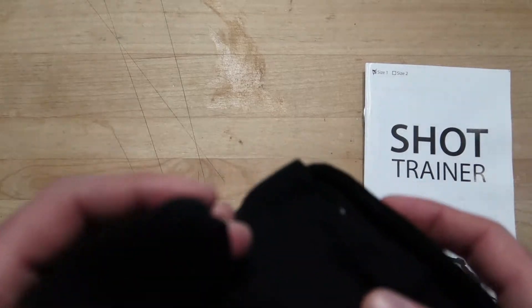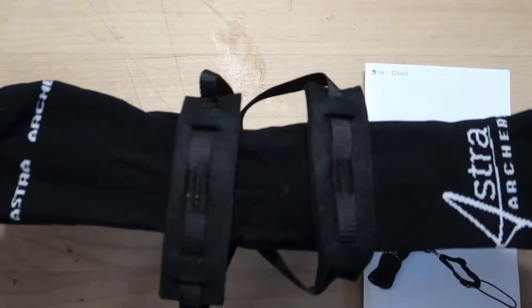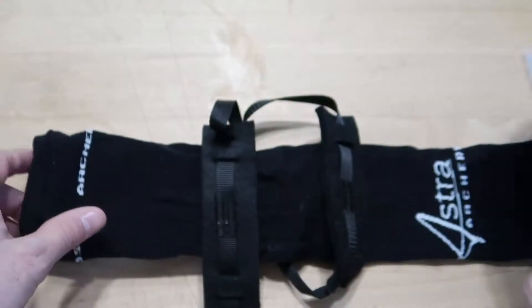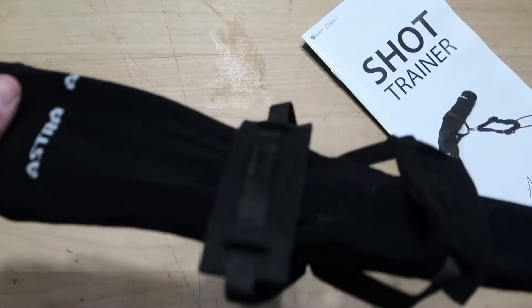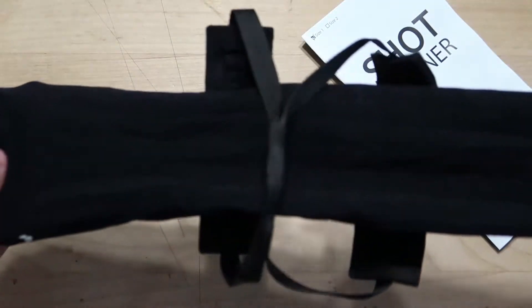Here is the shot trainer itself. They do come in two different sizes — I'm a size 1, so I would say most people are probably size 1. It's measured by the size of your forearm. There's great information online at astroarchery.com, but once you find out what size your forearm is and what size shot trainer you need, you just order it and this is what you're going to get.